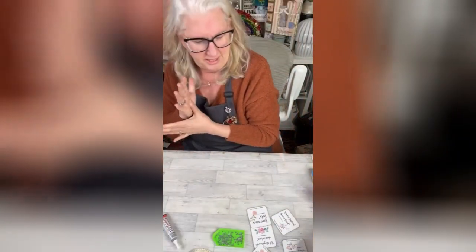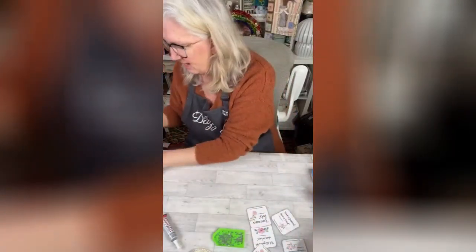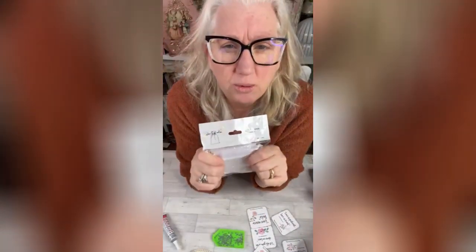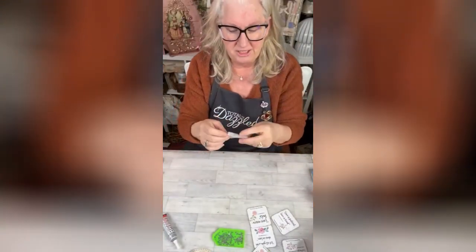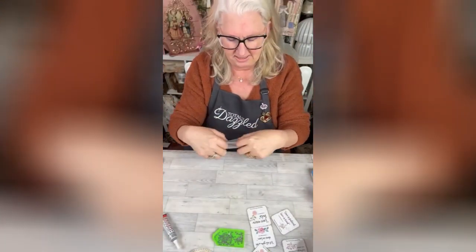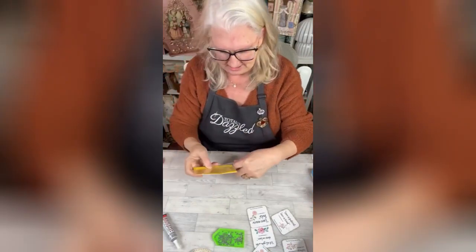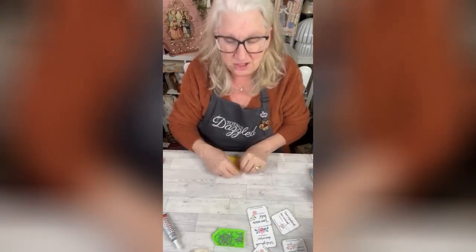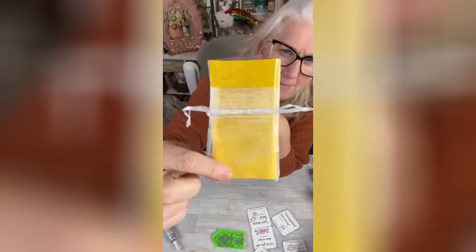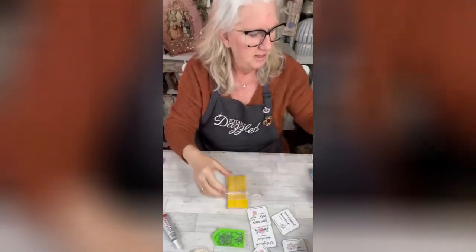Put that over there. Now I want to do this part because this part needs to dry. It also comes with bags, you guys. What we're going to do is take some of these bags. I have cut a piece of packaging — it's still got the plastic on it — and I slipped it down in this bag.